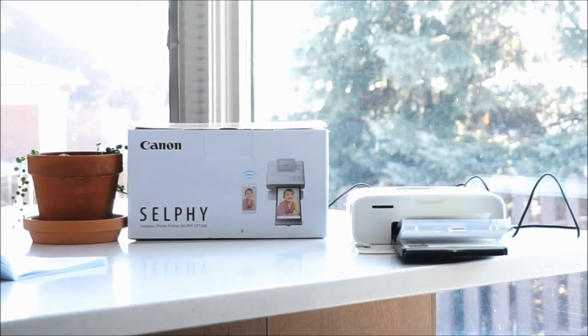The picture quality of the Selfie is fantastic for an at-home printer. The photos look so good, as if they came straight from a print shop. So if you're looking for a printer that prints high-quality photos on the go in a matter of seconds, I would absolutely recommend the Canon Selfie 1300. Check out my full review at the Best Buy plugin blog and thank you very much for watching.